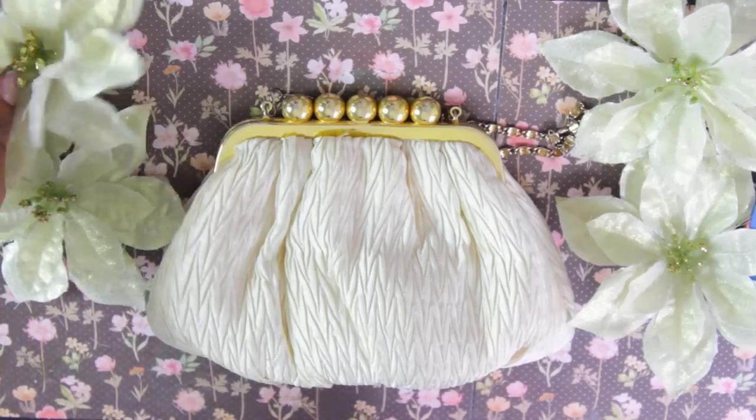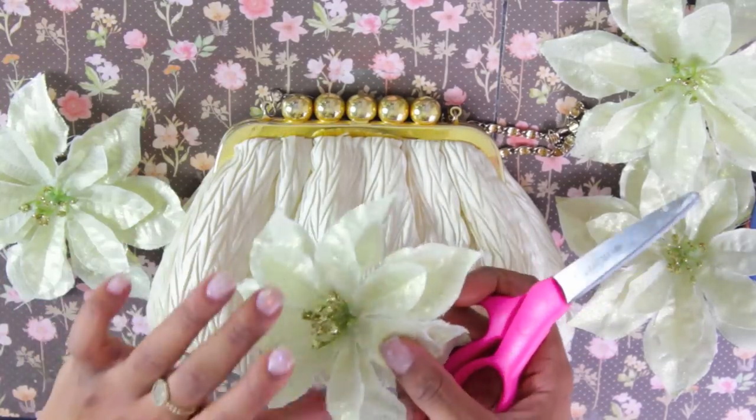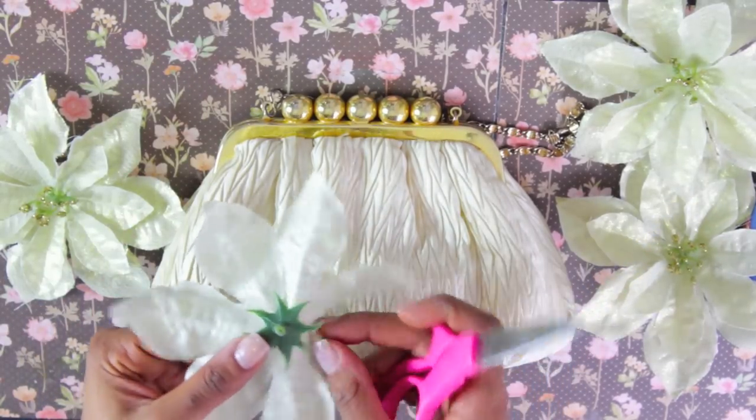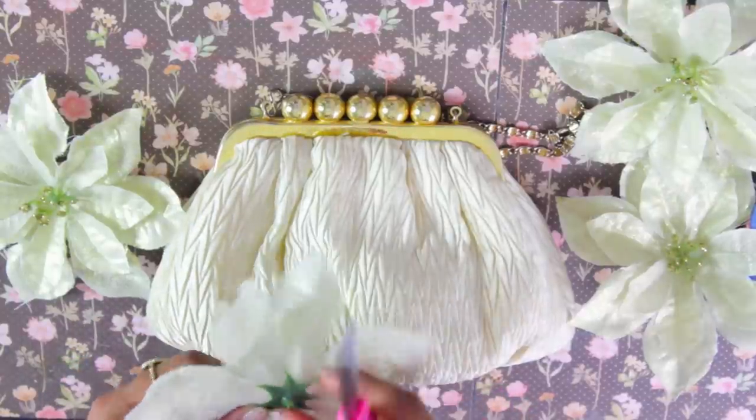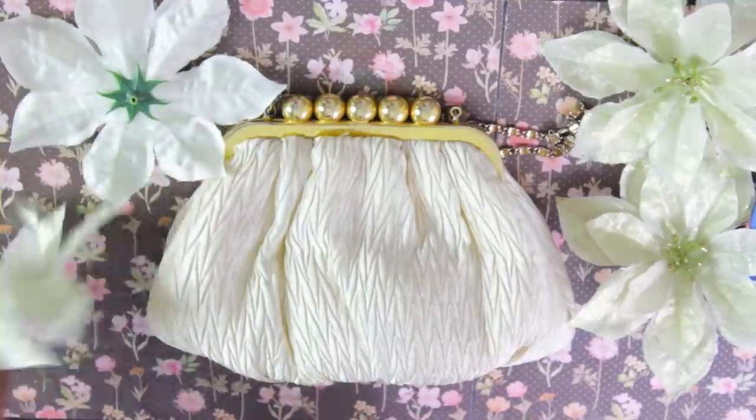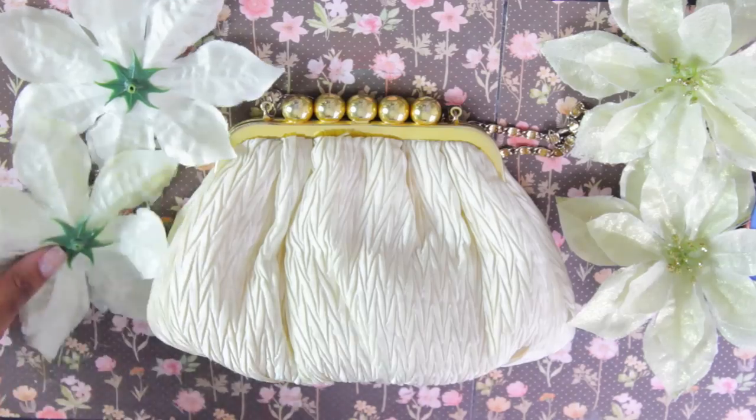So basically I've taken off all the heads of the poinsettias and underneath you'll find a little nub here. I'm going to cut those off to make it as flat as possible so it's easier to glue.